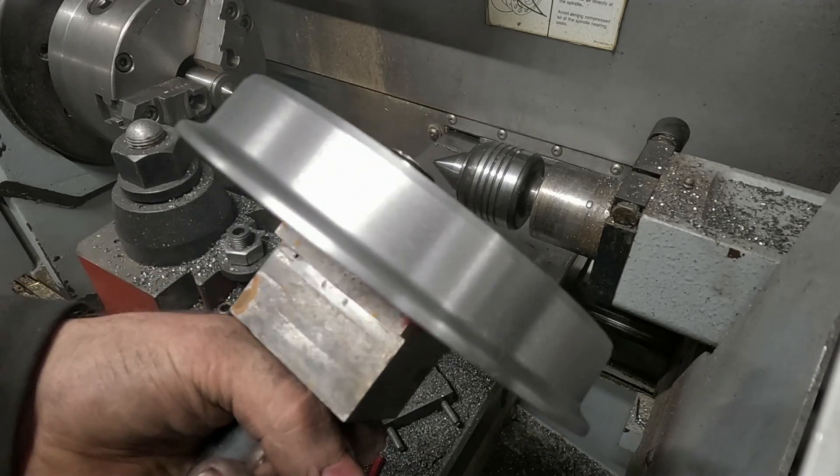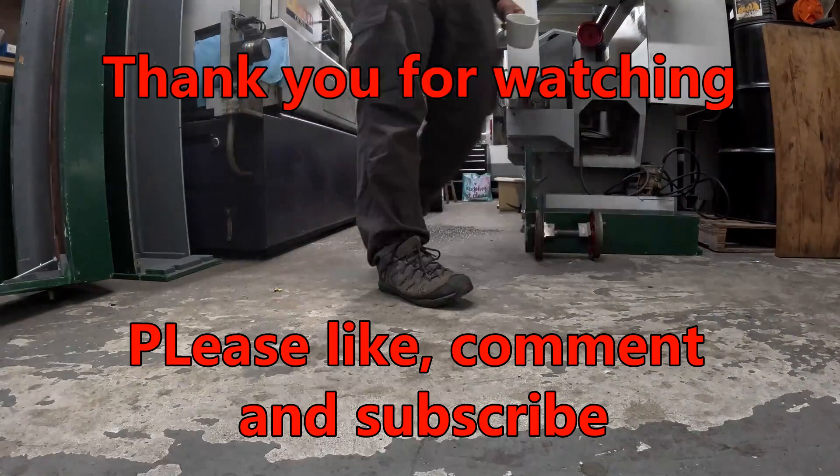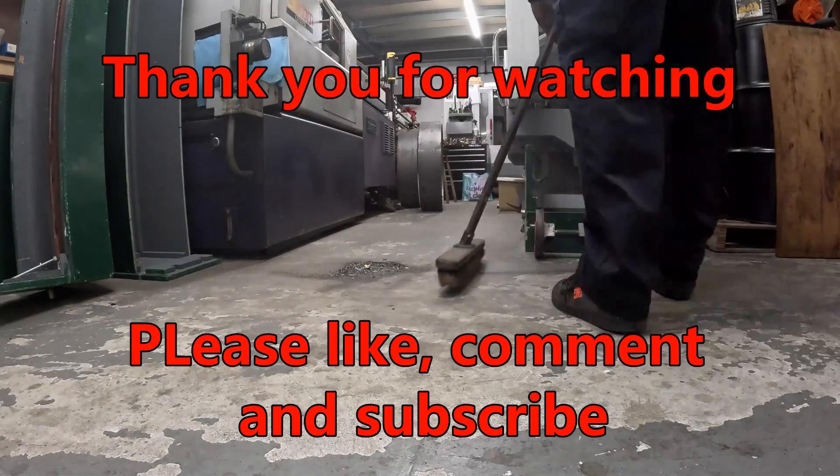Check back tomorrow for the rest of Thursday's work and please like, comment and subscribe. See you tomorrow.